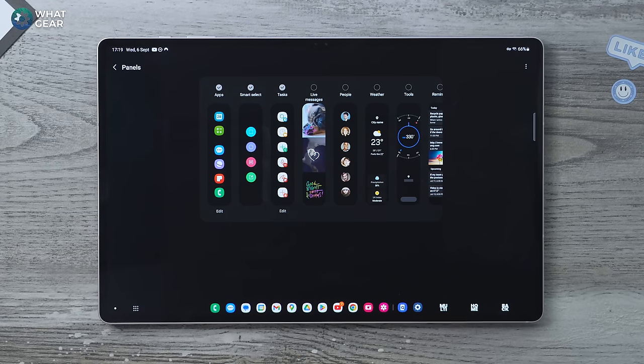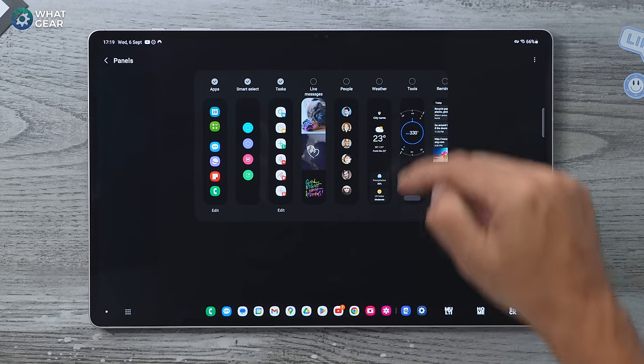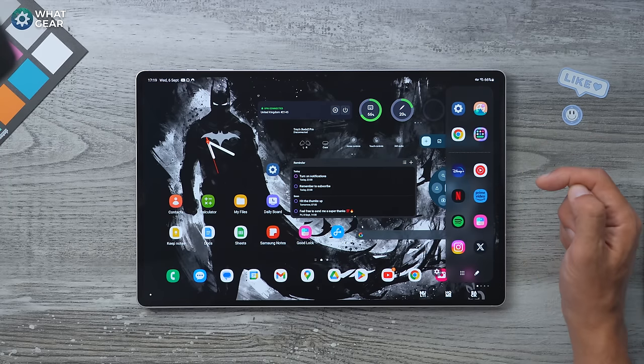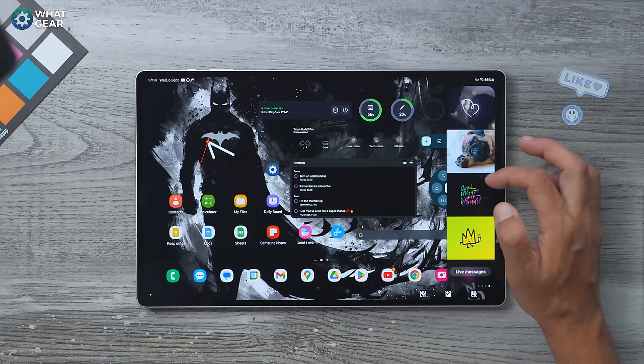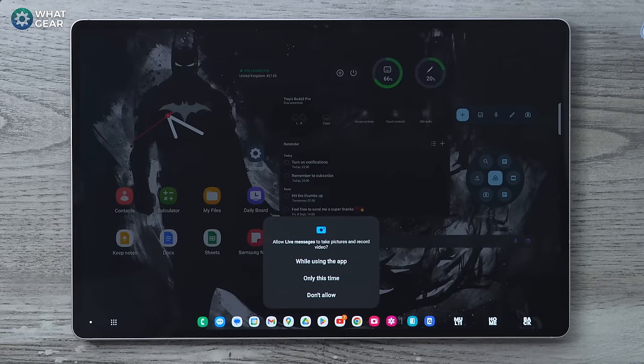Personally I like Smart Select — it's very handy if you have the S Pen and even if you don't. I also like the Task Bar here, and Live Messages is great fun too. Once you've set those up, when you swipe out the edge panel you can swipe across again and again depending on how many edge panels you've set up, and then it will loop back around. Check this one out — Live Message is pretty fun.